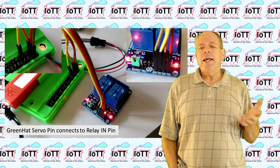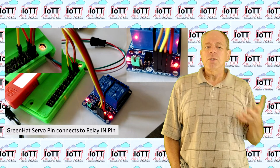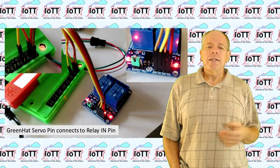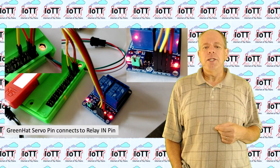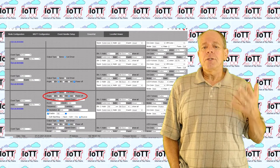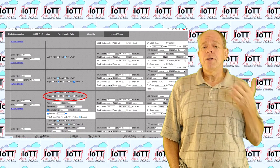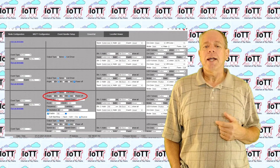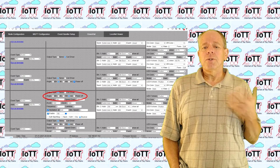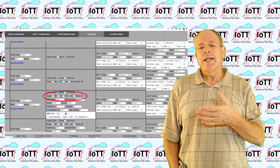That makes the green hat a pretty universal module — not only to operate turnouts but also to switch lamps, motors, and whatever else can be used for layout animation. Another thing that came out of the third-party project was a simplified servo setting for 90 and 180 degrees rotation angle. If you do not need or want to customize the rotation angle, you can now simply choose 90 minus, 90 plus, or 180.